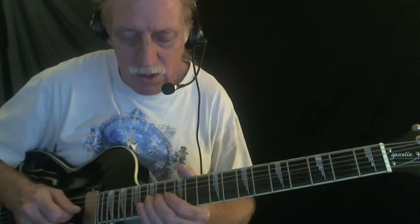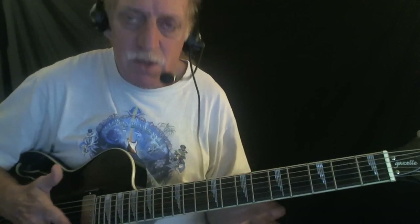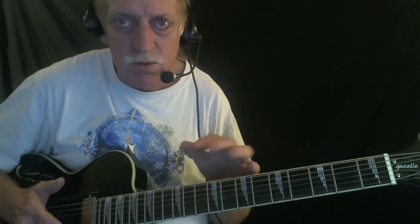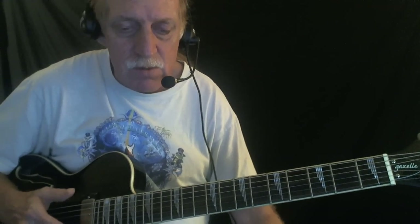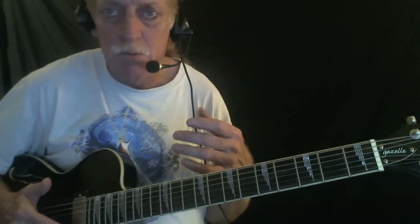BB King's BB box major pentatonic — blend these together. Use notes from each, weave in and out of the scales. And try to be melodic. That's the thing about BB King — he's very melodic. Create small phrases. He does short, little, vocal-like, expressive phrases. Very digestible, very melodic. So that's something to focus on: make short little phrases and make them melodic.